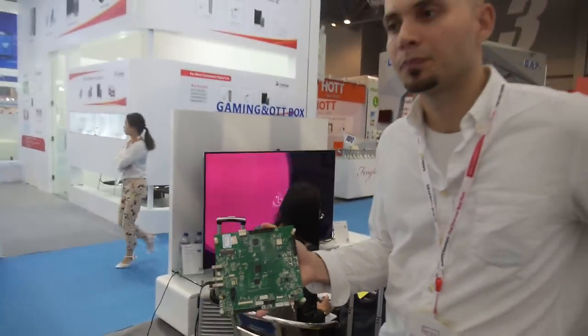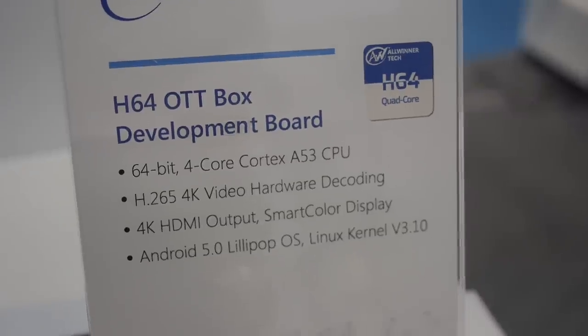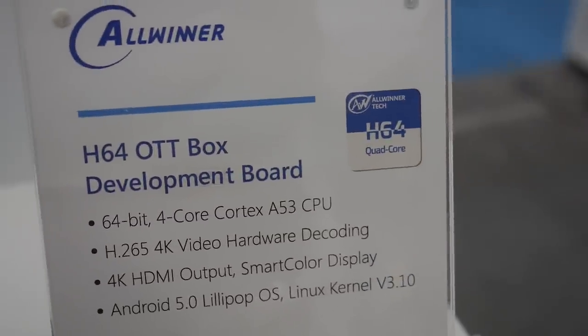And it does 4K H265. This is actually a very special chip because you get the 64-bit performance, but you also get H265 4K video hardware decoding. That's something that's pretty impressive with this chip. And you also get 4K HDMI out.